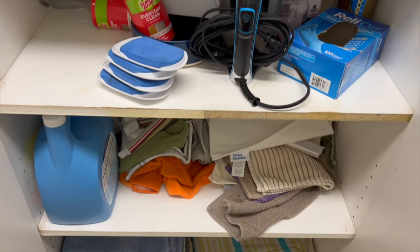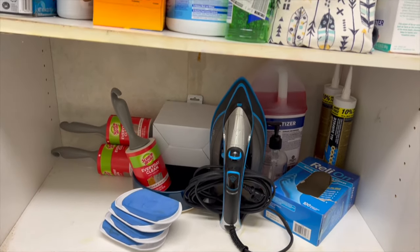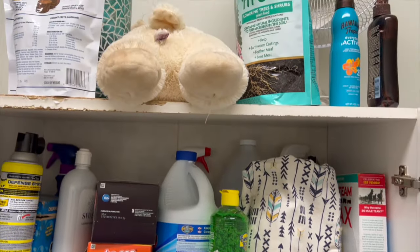Hello everyone and fellow cleaning enthusiasts, and if you're new here, welcome! I'm Renee, and I clean, declutter, and organize my followers' homes for free.